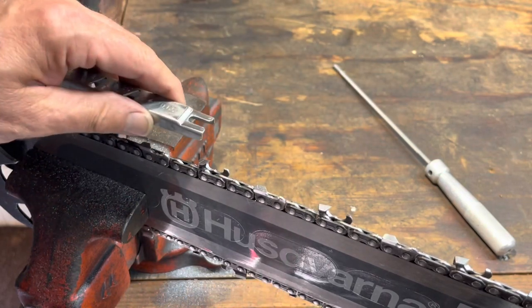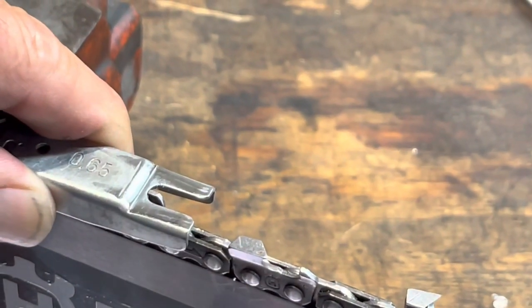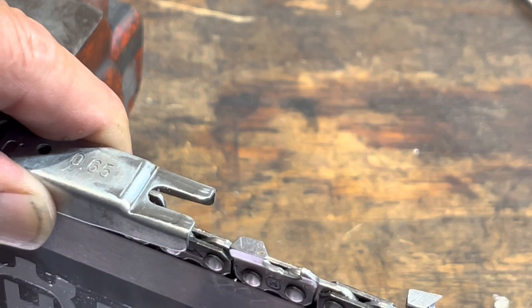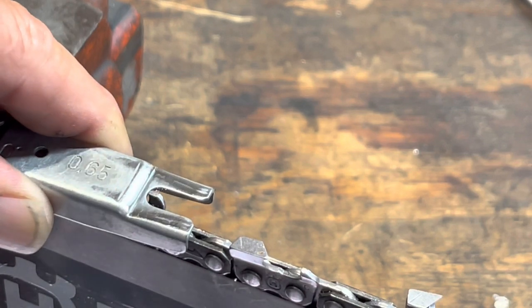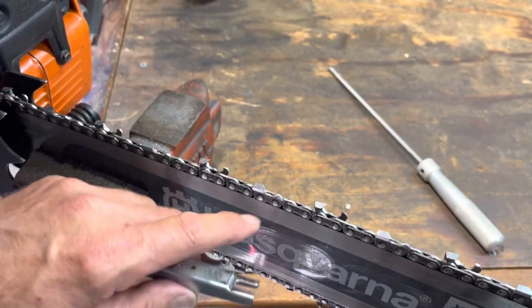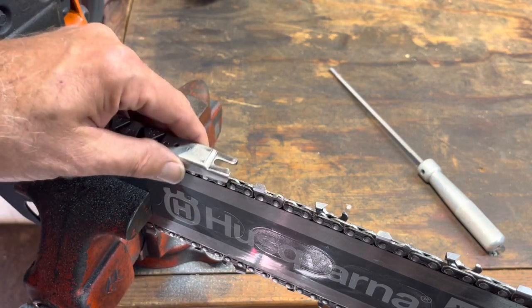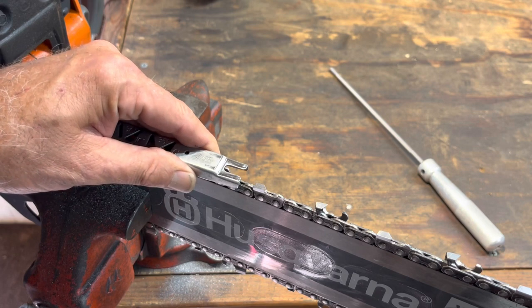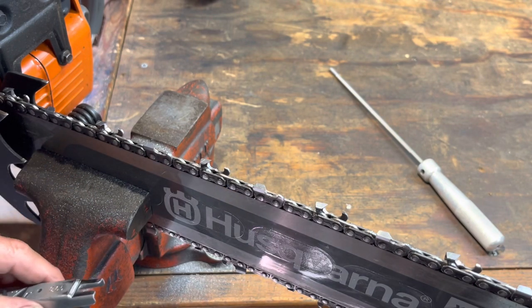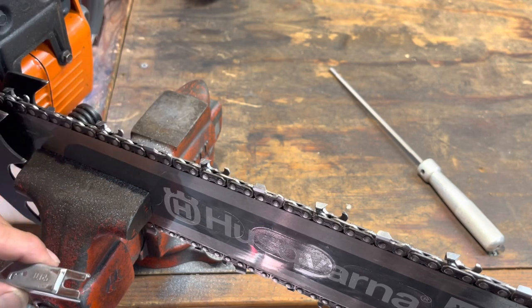Whoever sharpened this chain before — right here it's slightly under, so if I roll the file over it, it just skates and isn't doing anything. But it's just a whisper under, so that's acceptable. The idea of using one of these gauges is that no matter how long the tooth is — whether it's long or short, even if you had to file a couple of teeth way back — as long as you set that gap at 25 thousandths, it doesn't matter. You could take a brand new chain, sharpen a bunch of material off it, reset it to 25 thousandths, and it cuts perfectly. Don't let anybody tell you otherwise.